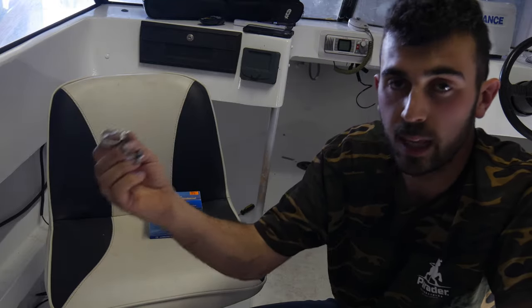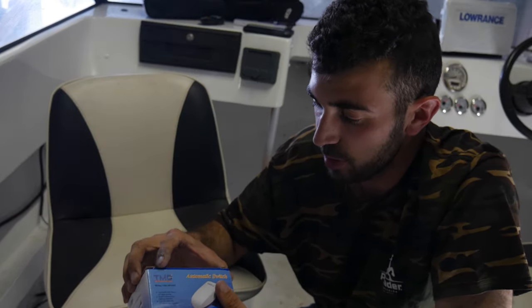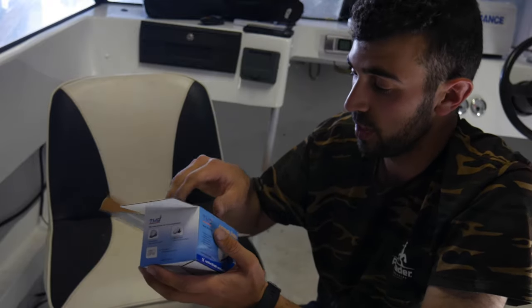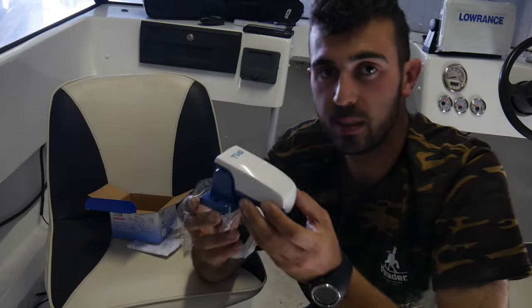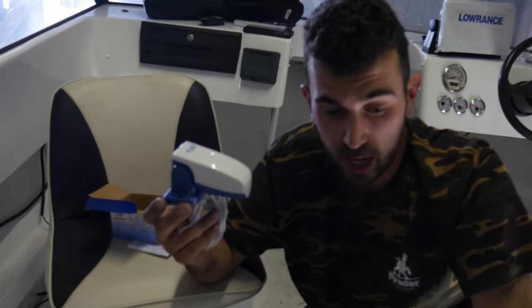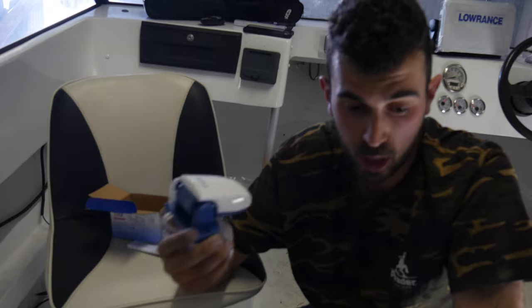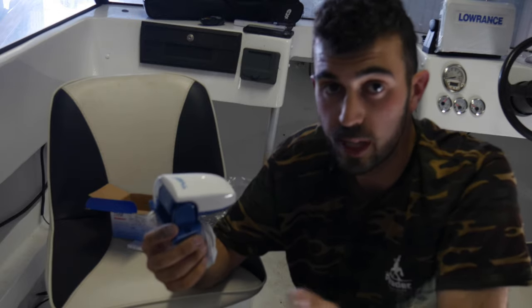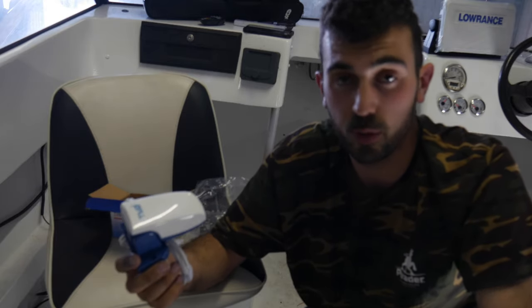Just a couple of little clamps to clamp that down, and of course your float switch. The float switch is something that I believe you really need on a boat, and that's for safety. What the float switch does is it's actually a sensor to turn your bilge pump on automatically, no matter what the reason - from your deck wash, splash back, holes in your hull, or even if you didn't put your bung on properly. Sometimes where your bilge pump is situated you might not even be able to tell that water is getting taken on board.